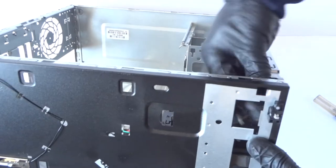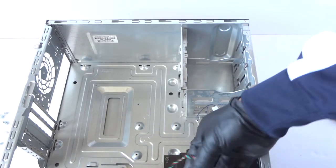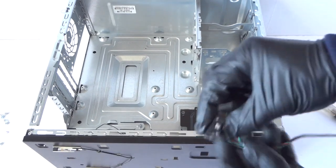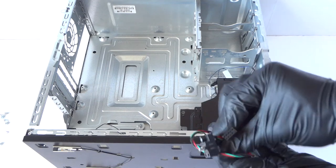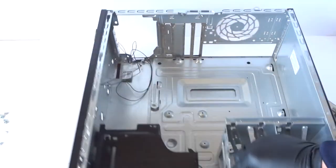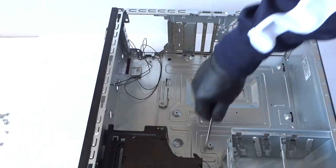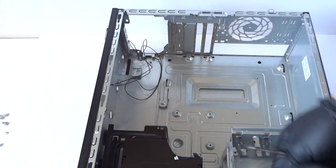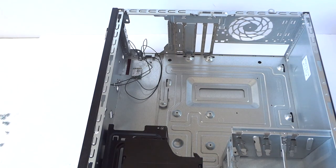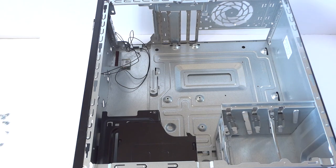This is removed now. The last part is the front panel switch and power LED right here. This is the wireless LAN LED and activity LED — that comes out like that. So everything is removed. Guys, this is the end of the video — this is for the HP Envy 750. Thanks for watching, bye.